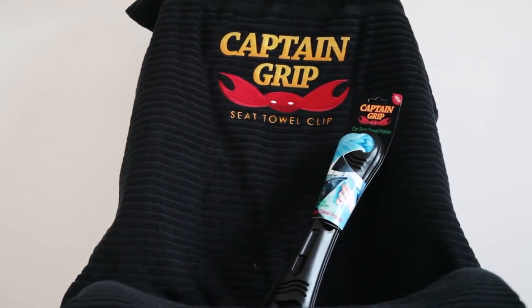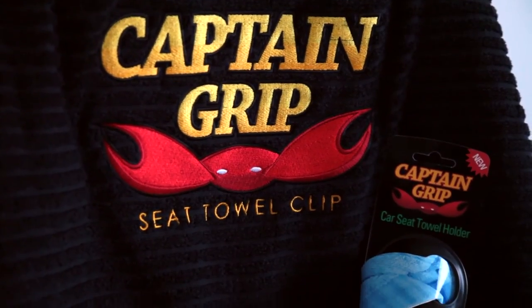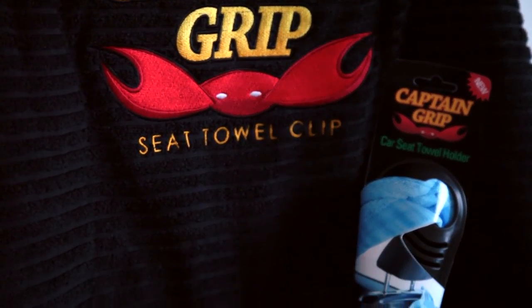Captain Grip, The Seat Towel Clip — the new way to protect your car seats.